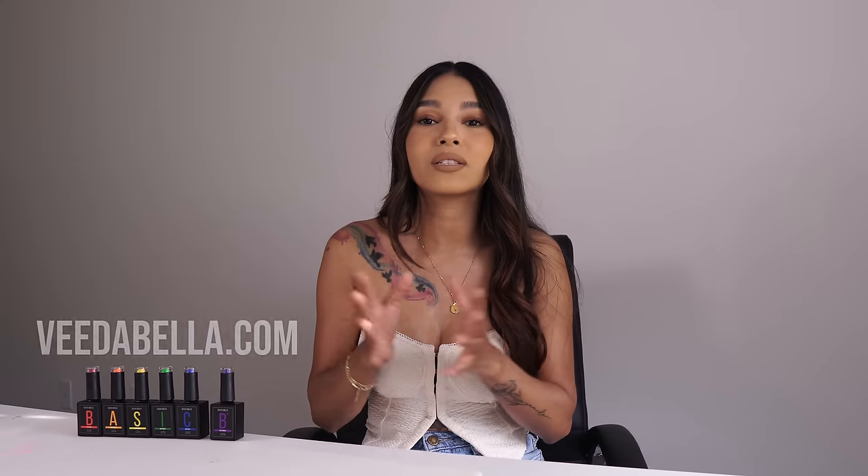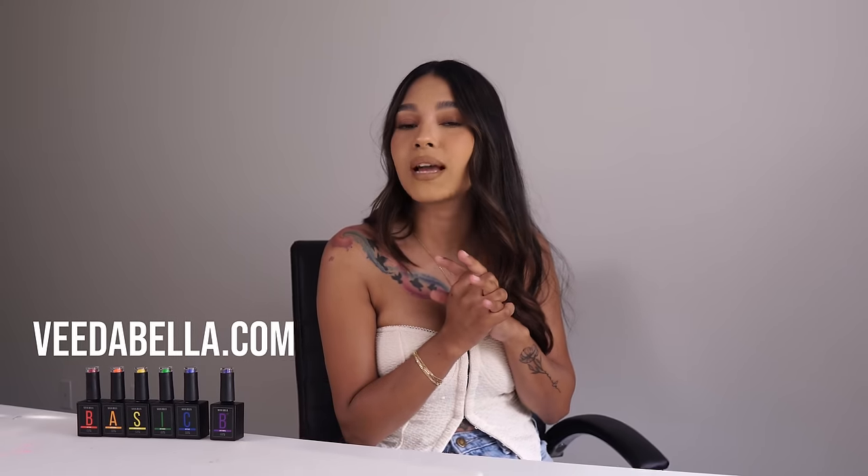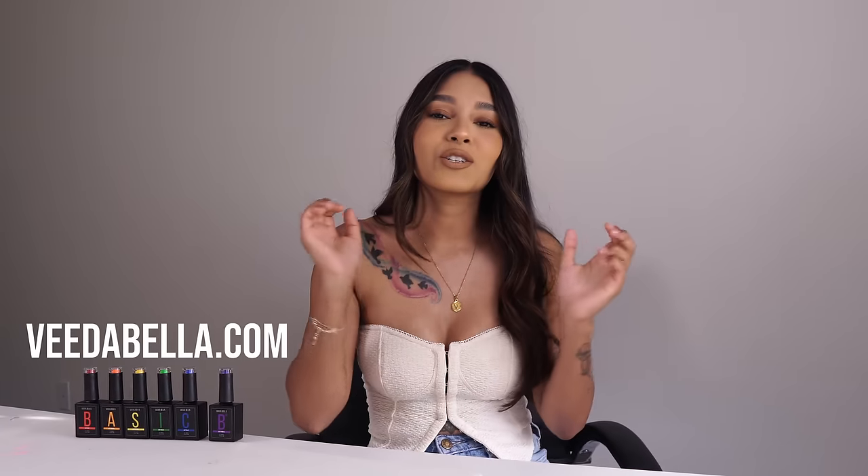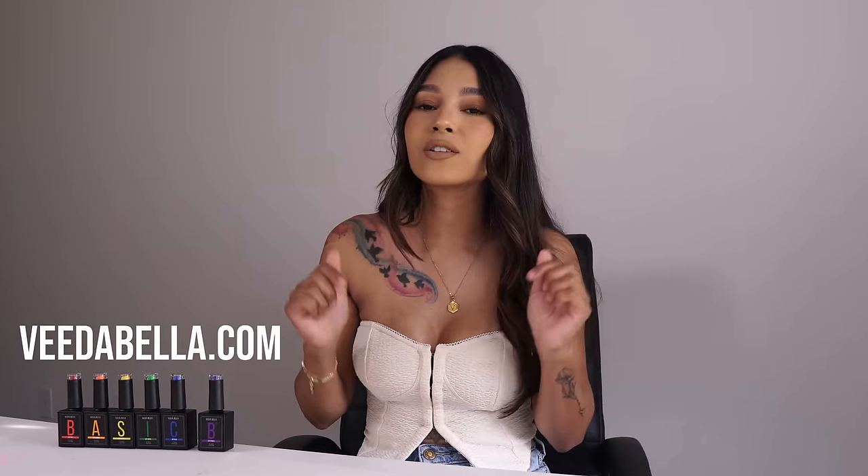Hello everyone, welcome back to my channel. For today's video we're going to be drawing Lilo and Stitch nails. I absolutely love Lilo and Stitch — it was like my favorite growing up — so I wanted to recreate it on a set of nails, and what better way to do that than by using our newest release launch and product on vidabella.com. That is my husband and I's baby; we have been working so hard on trying to get these products out on time. It is May 19th today, which is release date.